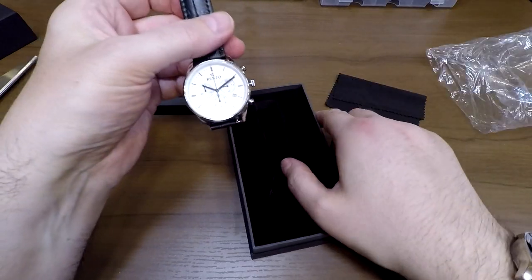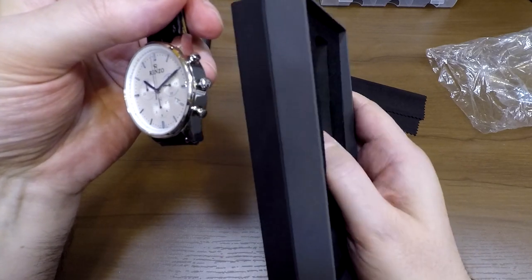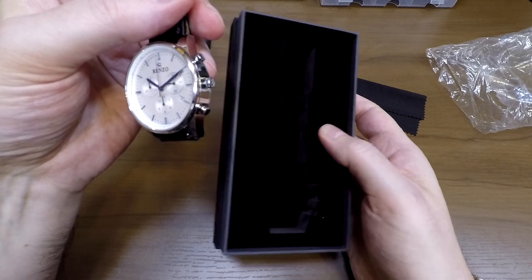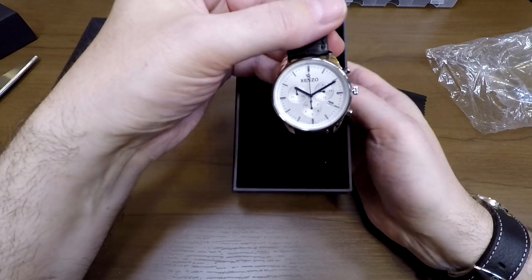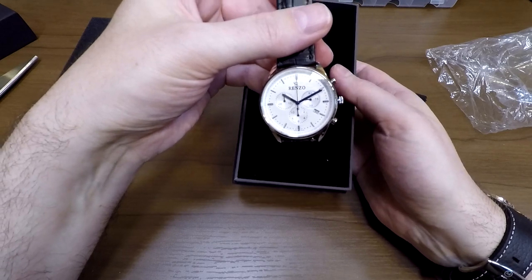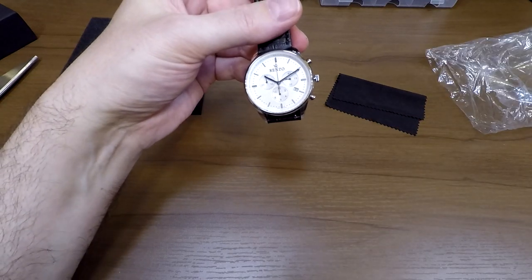It's a hard velvet material — a very dense foam, so you can't see that it's foam. It barely gives with your finger, but it does give a few millimeters, which means you're going to have some cushioning. This is definitely the right box to use for shipping or even traveling — it's nice and small. I do like the packaging. Good job, Renzo — it's a lot better than some of the other ones I've seen.